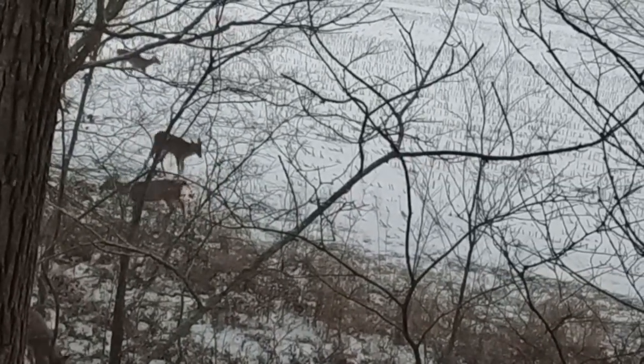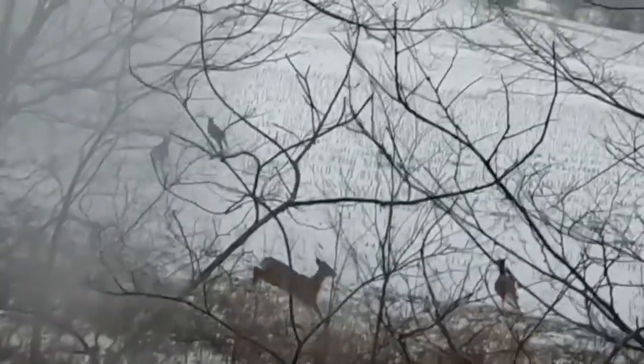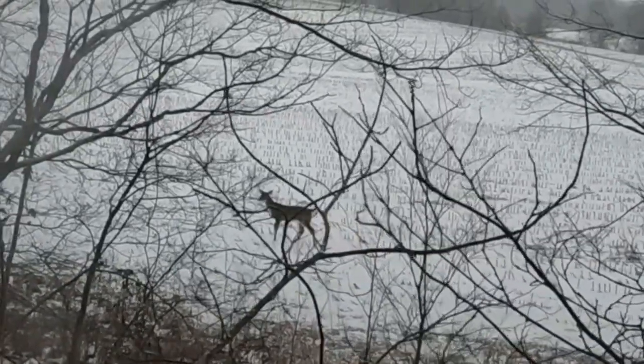Wait, wait, wait. Stop him. Behind him. You got him — his tail's down.